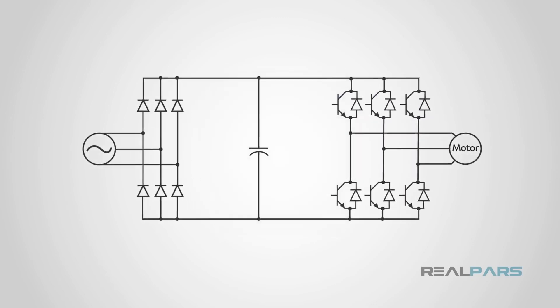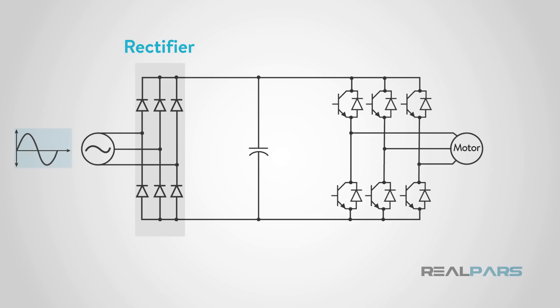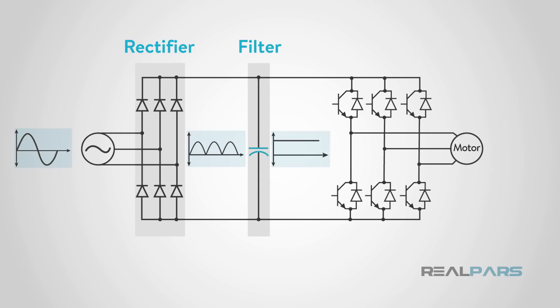VFDs have three main components: a rectifier, a filter, and an inverter. The rectifier acts like diodes, taking the incoming AC voltage and changing it to DC voltage. Next, the filter uses capacitors to clean the DC voltage, making it a smoother incoming power. Finally, the inverter uses transistors to convert the DC voltage and sends the motor a frequency in Hertz. This frequency drives the motor to a specific RPM. We can set the ramp up and down times, just like in a soft starter.